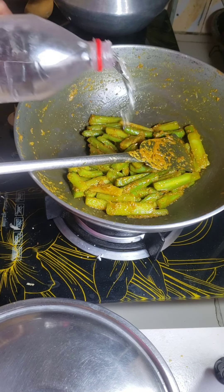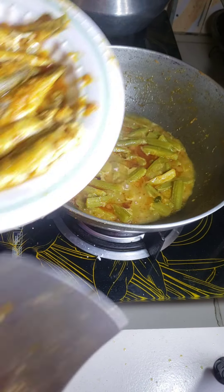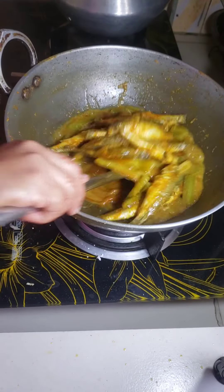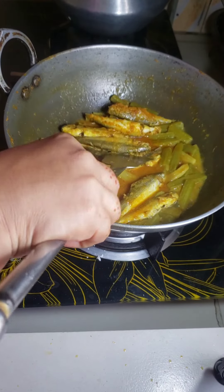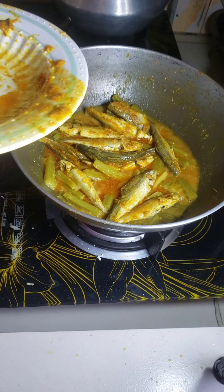Now I add some water to boil. Now I add the butterfish into the green amaranth. I cook it for 15 minutes.